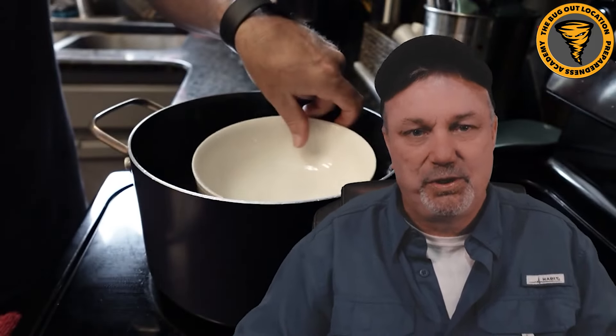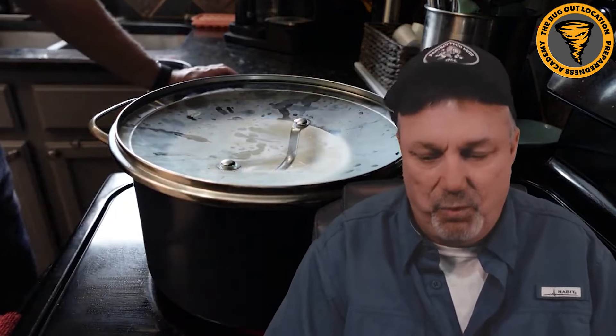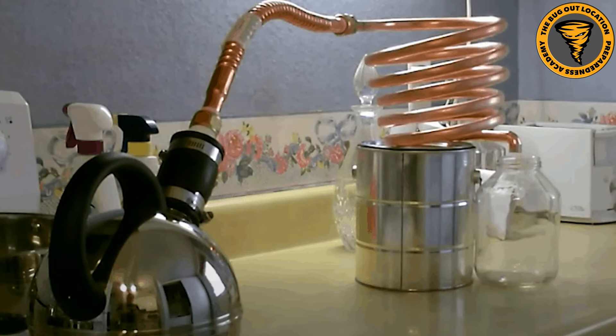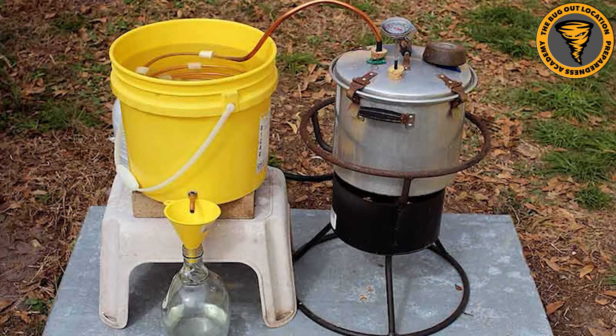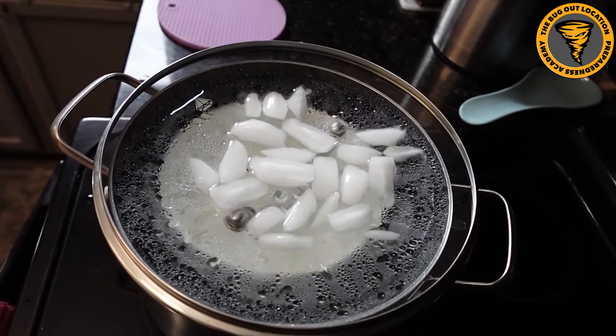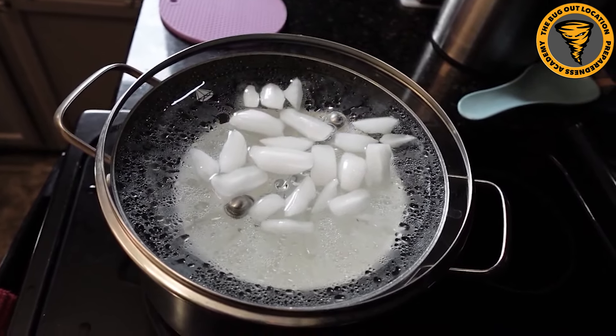This could take some time and is a lengthy process in an SHTF or disaster scenario. While it is the most effective and your water will be the safest using this method, it may not be your go-to because it's so time-consuming and resource-intensive. You're talking about fuel - whether a grill, outside fire, or hot plate with solar power in a grid-down situation. So while it won't be the most resource-efficient, it will be the most effective method at cleaning your drinking water.